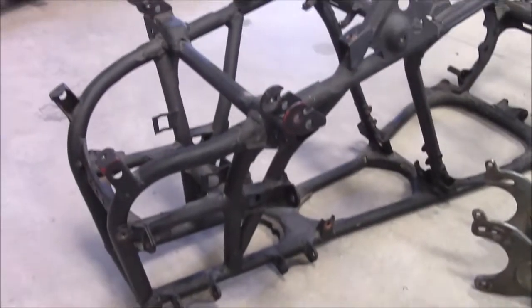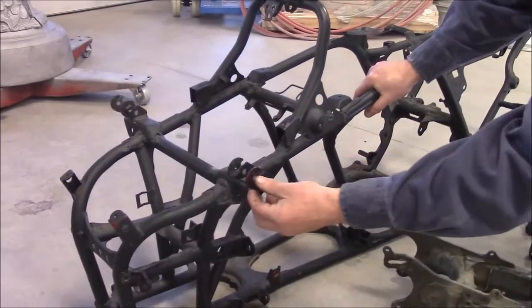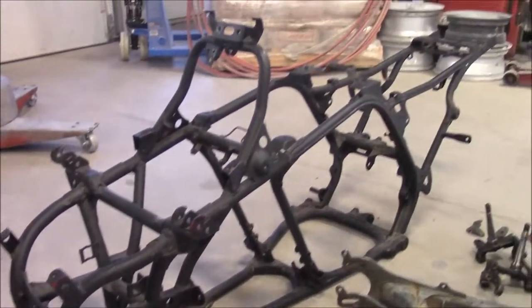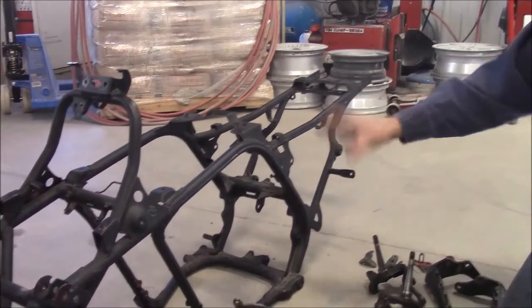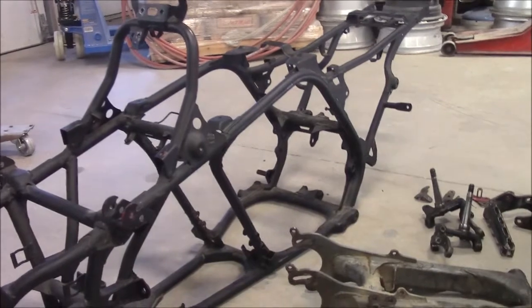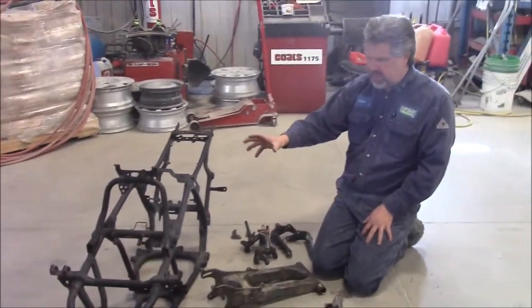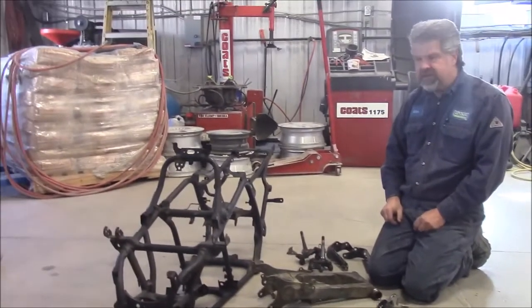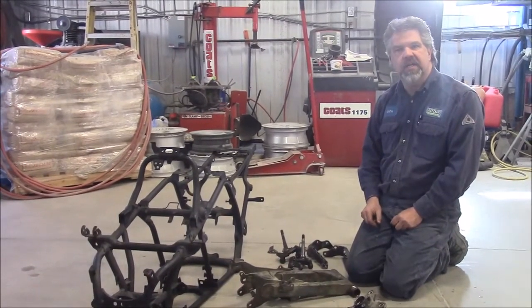Once we have all of these media blasted we'll show you the difference, kind of like a before and after. The frame is in decent shape — it's been painted a couple of times too. You can see there's some red scraping through the black; we're not sure what kind of product that is. It's really greasy so we're going to degrease and treat it first, then sandblast. In the next video this will all be looking quite different — this is a Banshee frame and components. Thank you for watching, I'm John from kingstonsandblasting.com.